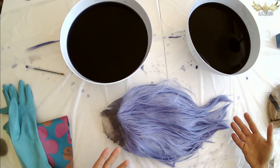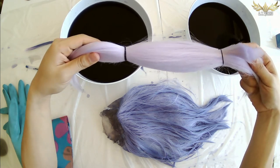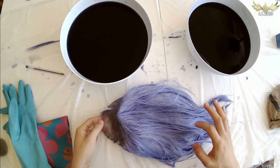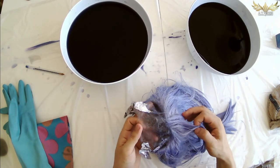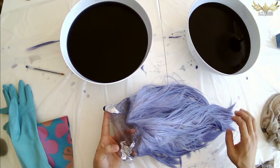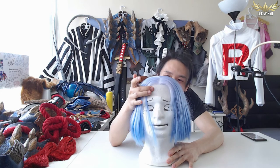Ta-da! There is the wig all dyed. You can immediately see the difference between the shade of the original wig fiber and the dyed wig fiber. Look at that color! So all I have to do now is just wash out this wig and clean all of the product off the lace, and our process is all done! And none of it got onto the lace so you can go ahead and blend that lace to your scalp like you would any other lace front wig. And that's it, that's the tutorial.